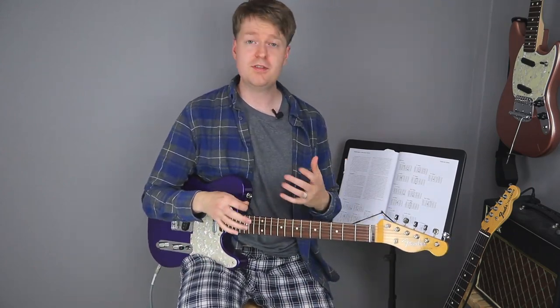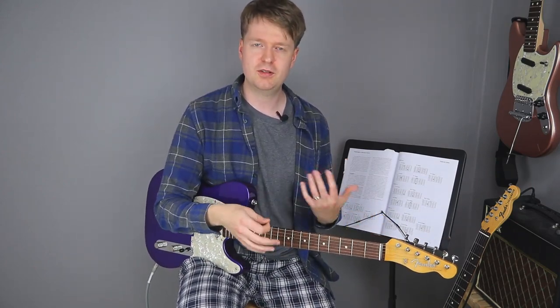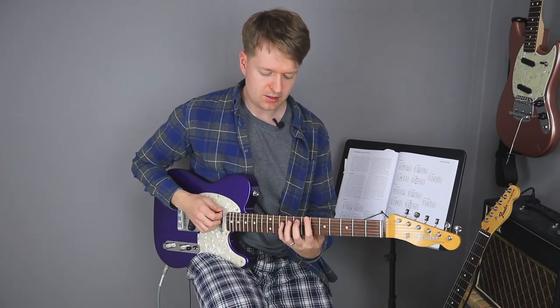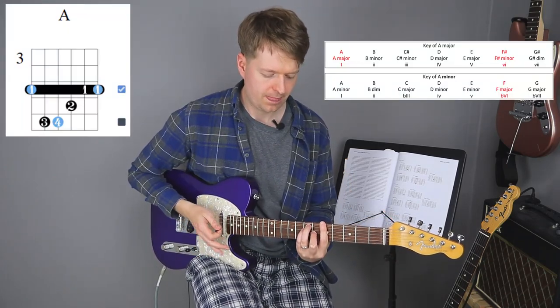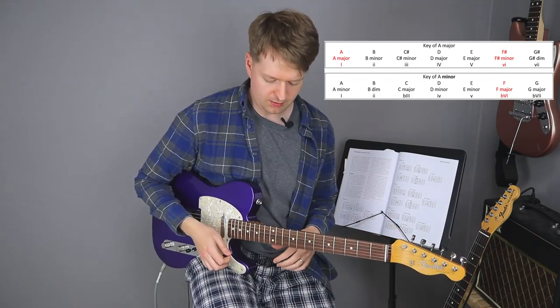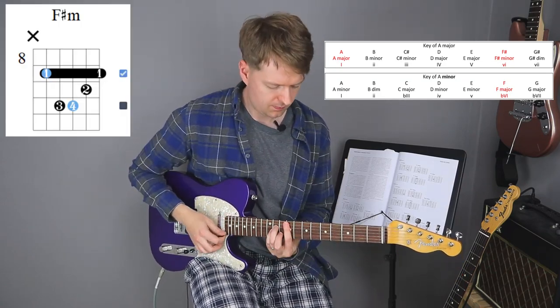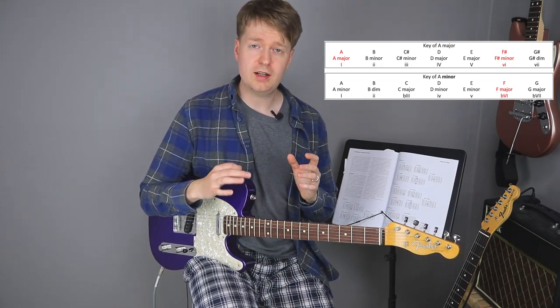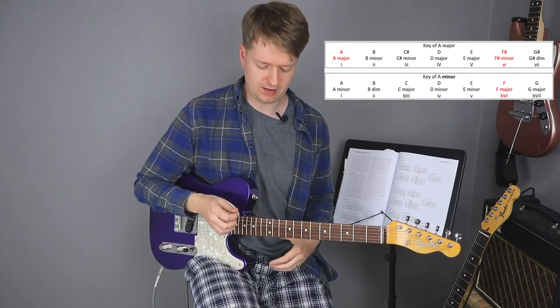So we can say we've gone from C sharp just to C natural. So how is this any use to you? Well, first thing is you should have a little go at the chord progression I've just shown you, and then you could try it in a different key. So let's say you take A major and A minor — your first is going to be the A major chord, then your sixth degree is going to be F sharp minor. Now you know that if you have A minor, you can flatten that F sharp, and then you're going to have F major instead.